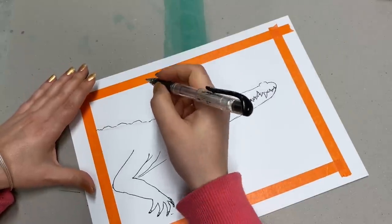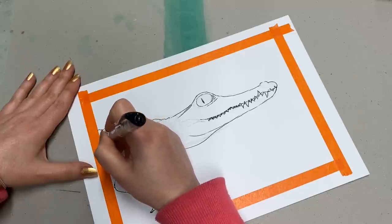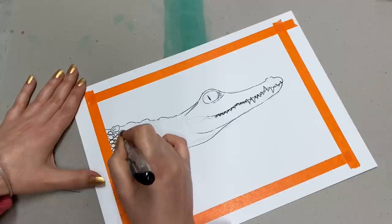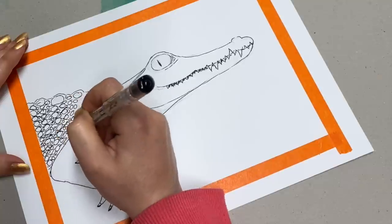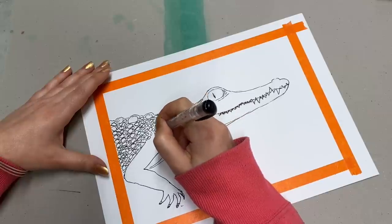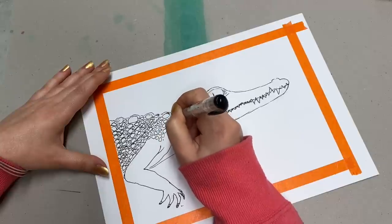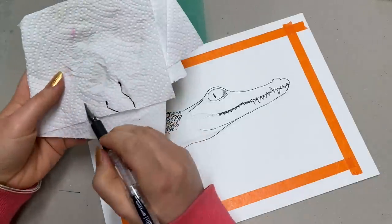For softer lines, you can see how I'm sort of joining a few lines together, and for harsher lines you can just go with one strong line. Now I'm going more into the texture of the skin and creating these little bumps and texture. Here I can already see the texture turning into more of a squarish rather than roundish sort of lines.